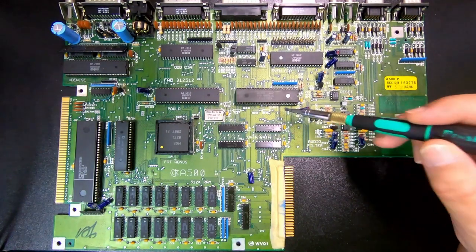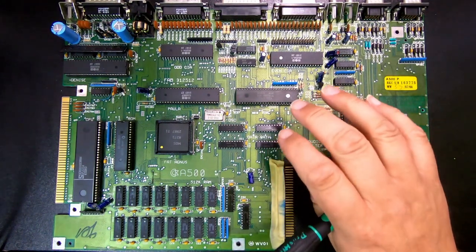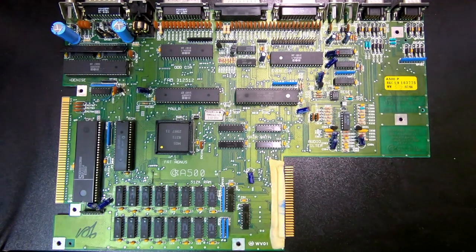And then we have Gary — oddly it's not really considered a custom chip, but it's basically a gate array, which is why they didn't identify it as a custom chip. Gary is short for gate array. Gary provides glue logic for the bus control and houses supporting functions for the floppy disk drive. The type we have here is 5719.